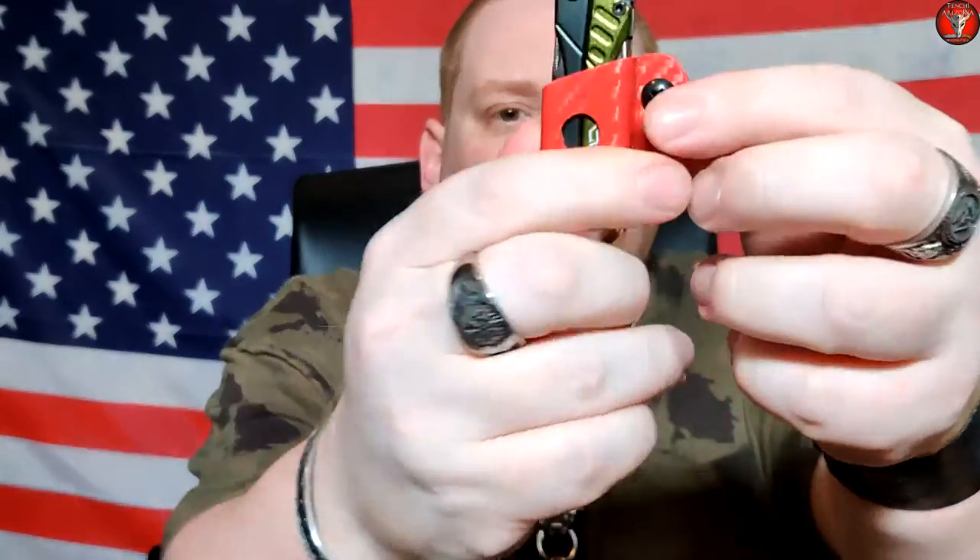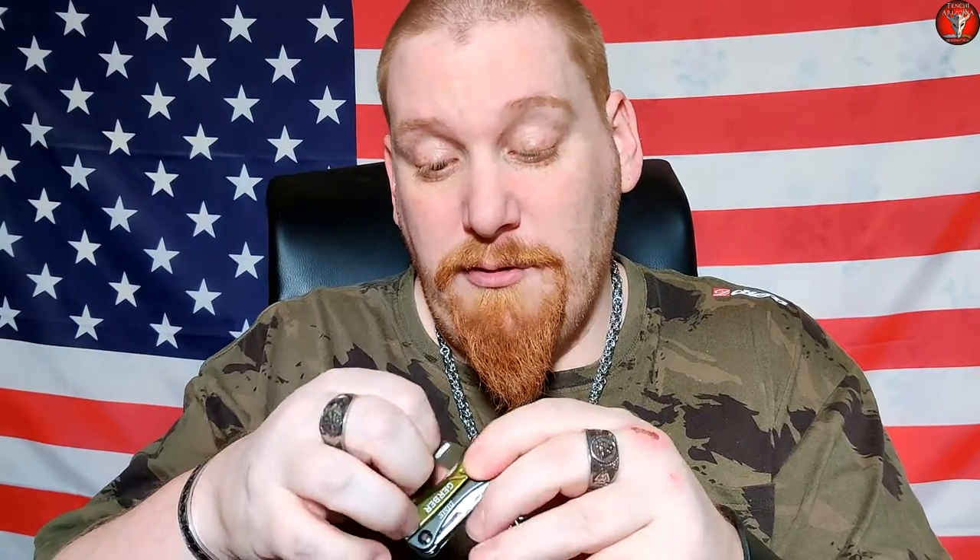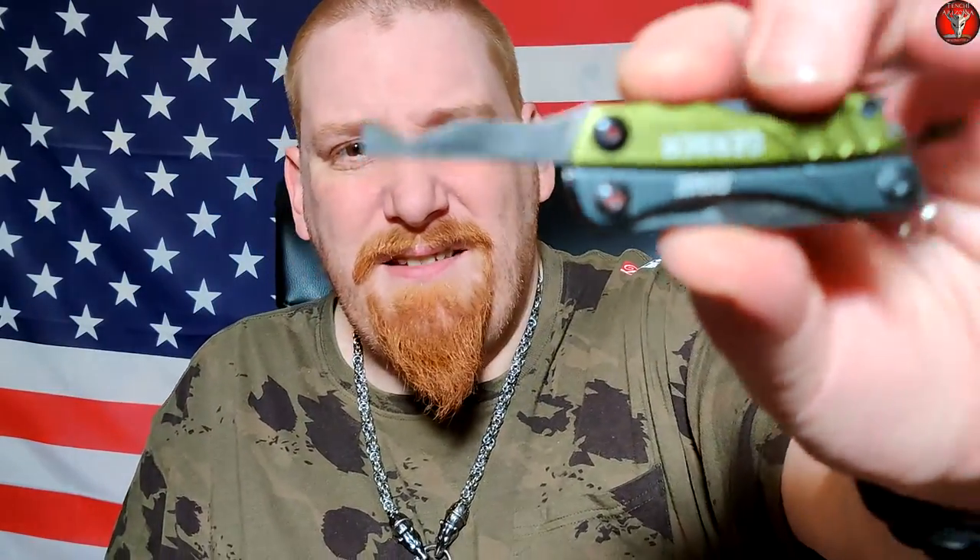It can go in from either side — bottle opener out or bottle opener in — so it's truly an ambidextrous little sheath. As for the Gerber Dime itself, it's a great little UK-legal multi-tool. You do have scissors on it, a packing hook, and a nice little plain-edge knife.